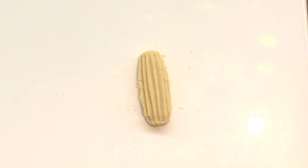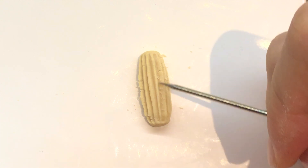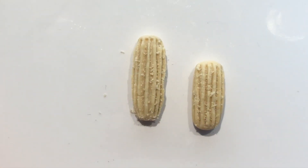Afterwards, I'm just adding a light amount of texturing using a toothbrush and a needle tool. After this, you are done with the basic structure of the churros.